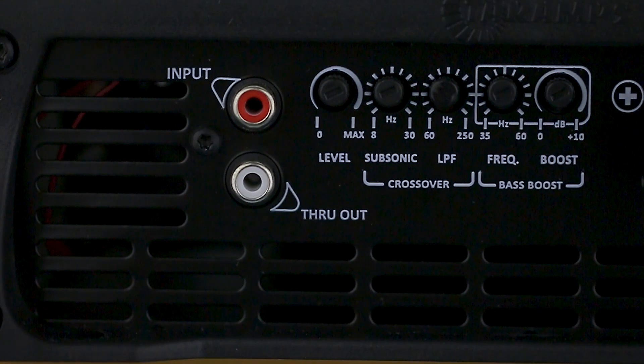The audio input is via RCA, with an output option through-out that sends the same input signal to another amplifier.